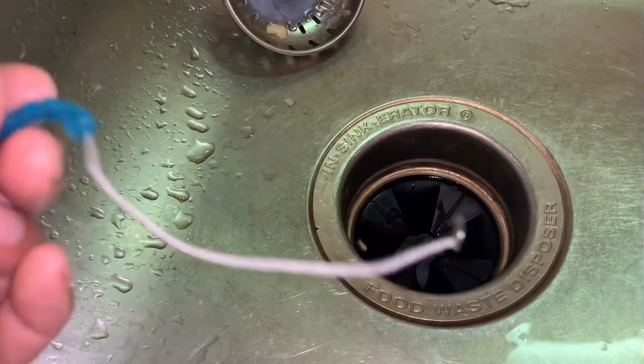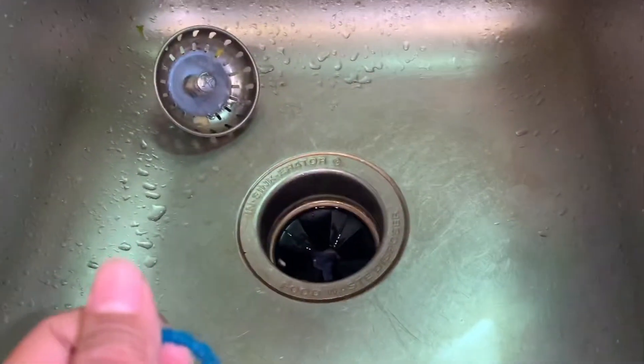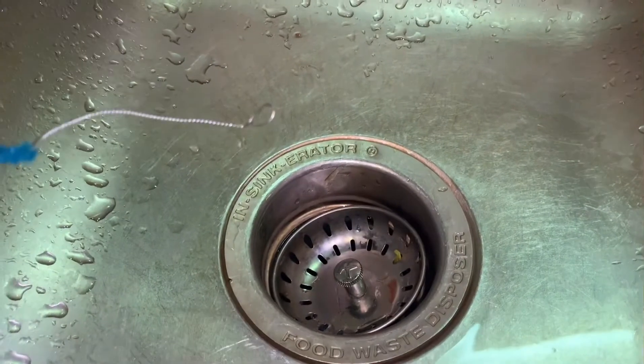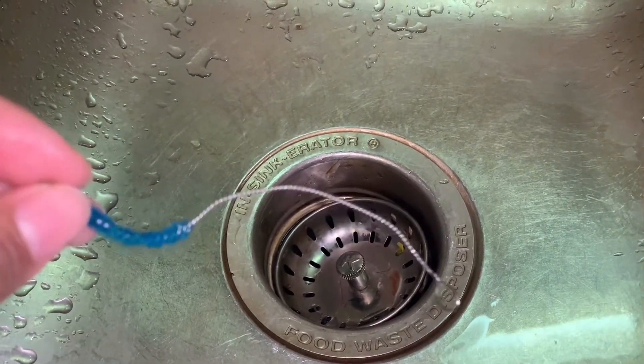Everyone should know about this hack — you don't need to call a plumber every time to fix your food waste disposer. It's so easy and now you all know how to do it. Thank you for watching — please like, share, and subscribe to my channel. See you in the next video!